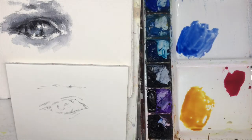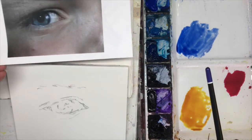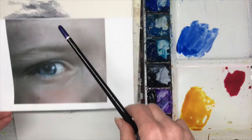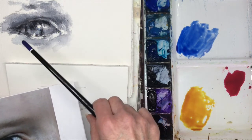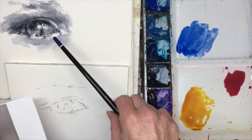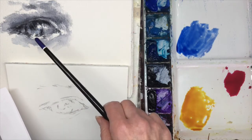What I thought I would do is a little value study and a little eye study here. I drew out this eye and I painted it in a value painting. You could do this with pencil, you could do it with charcoal, you could do it with anything you want, but I like to do a little value study with paint because it's easy and quick.